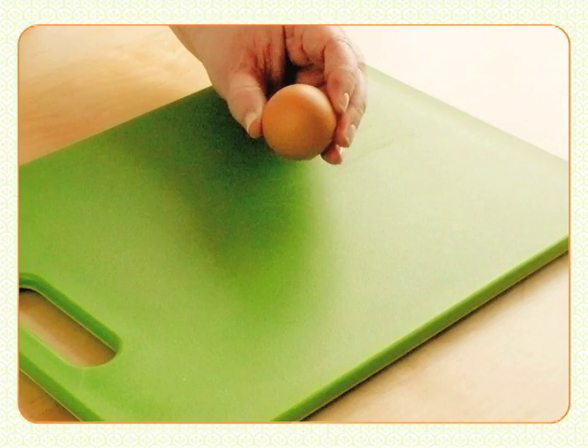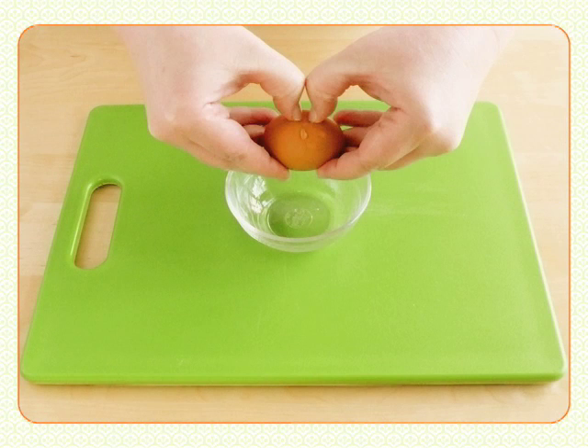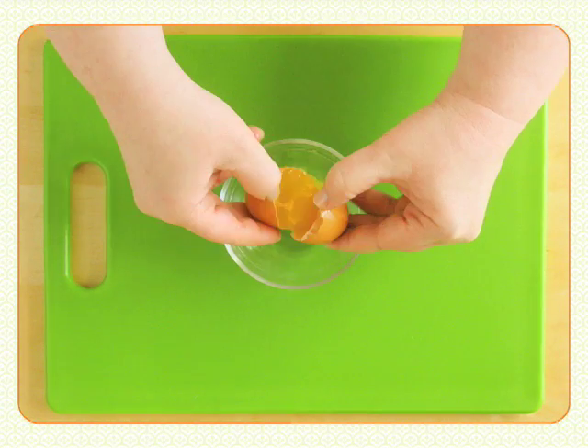To crack an egg open, tap it on the counter until there's a small dent in the egg. Then put your two thumbs on opposite sides of the dent and gently pull apart the shells. Or just give it a good sharp crack on the side of a bowl and pull it apart.